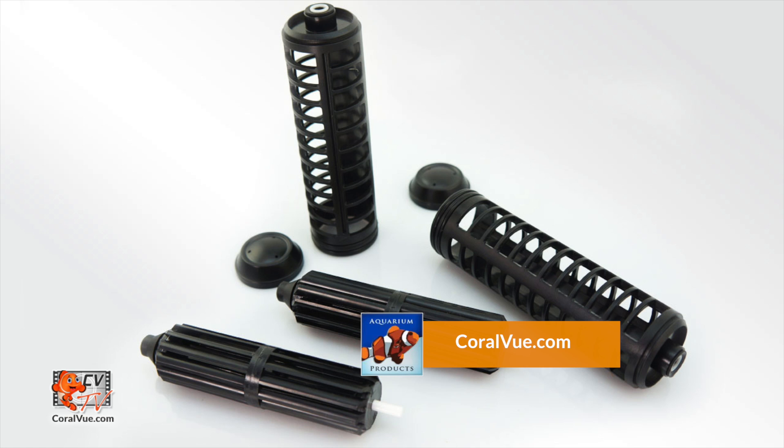Before we start we will need a few things. We will need a spare set of propellers and directional cages that are not included with the 3K pump but can easily be purchased at Coralview.com.